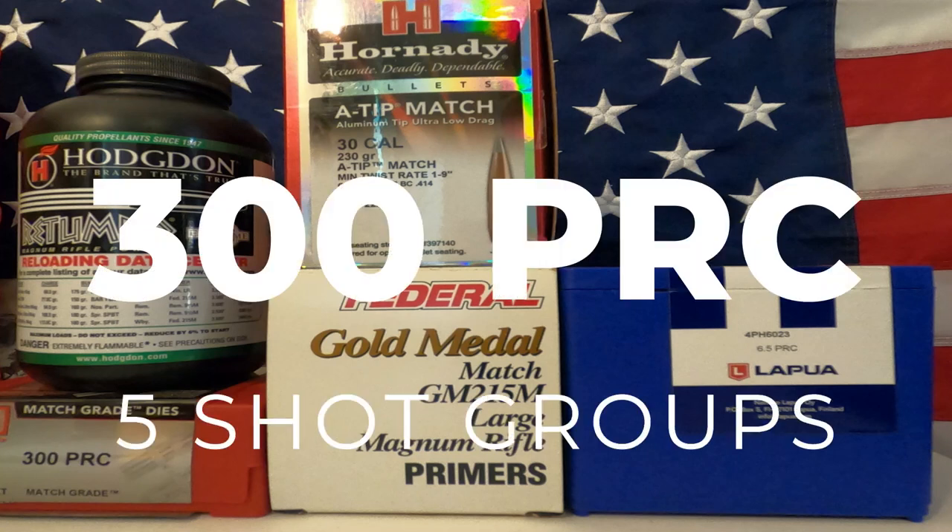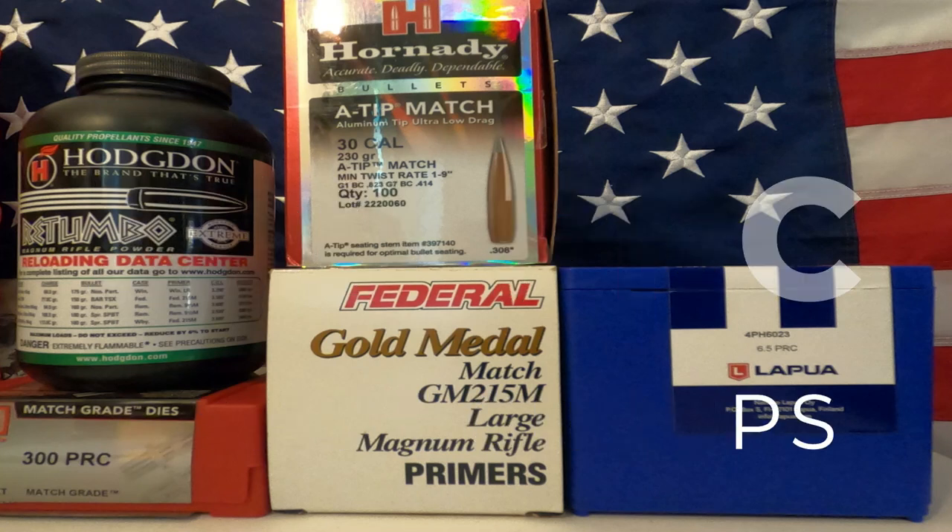Hello and welcome to Matt's Reloading Bench. Today I'm going to be doing load development for the 300 PRC. I'm going to be using Retumbo Powder, the Federal Gold Medal 215 Match Primers, Hornady A-Tip 230 grain, and Lapua Brass.